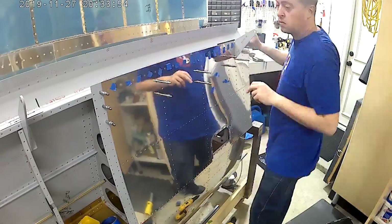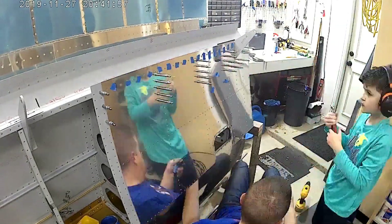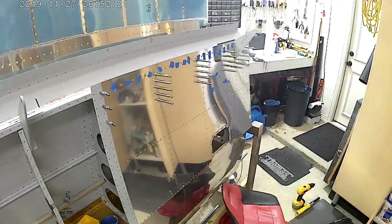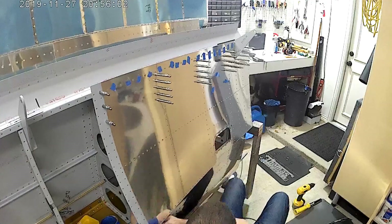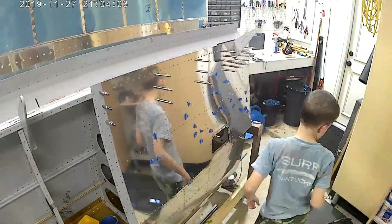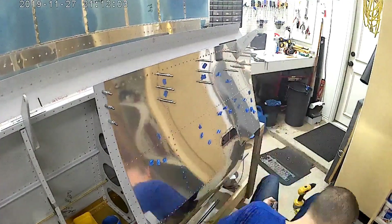The area where there are four ribs for the step is pretty troublesome and pretty painful. Getting your hand through there and all that stuff is just a lot of work.